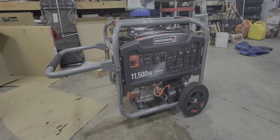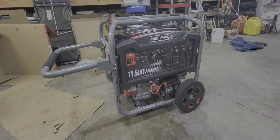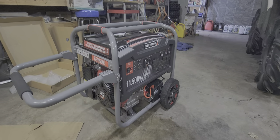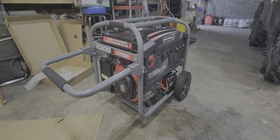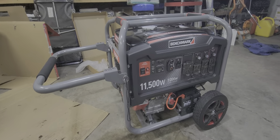Hey everyone, welcome back to the channel. I got a new generator just in case the power goes out. I don't know how that's been around the world. So I picked this up last year, maybe almost two years ago, from Home Hardware.